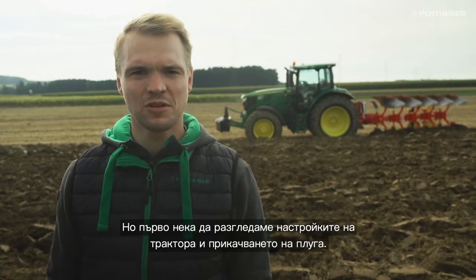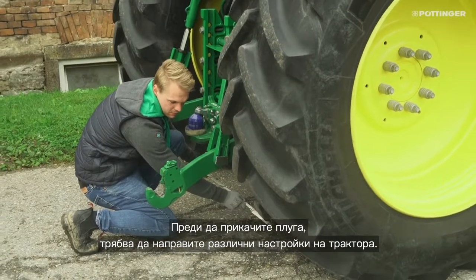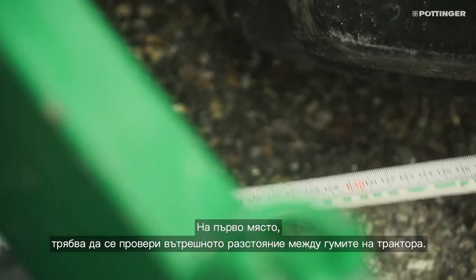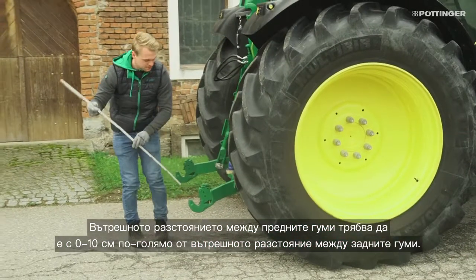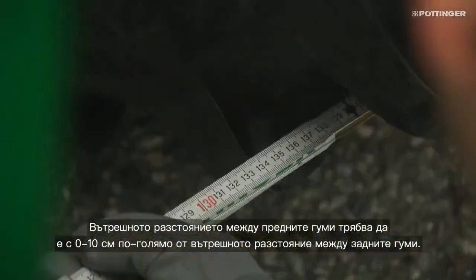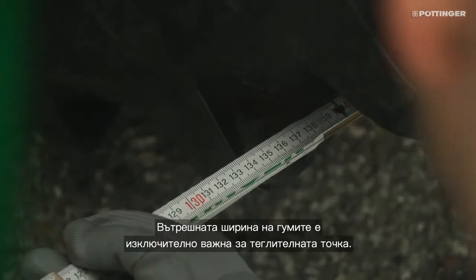First, let's look at the settings of the tractor and the attachment of the plow. For attaching the plow, different settings must be made on the tractor. The inner tire distance of the tractor must be checked — the distance between the front wheels should be 0 to 10 cm bigger than the rear wheels. The track width is significant for the drawing point.